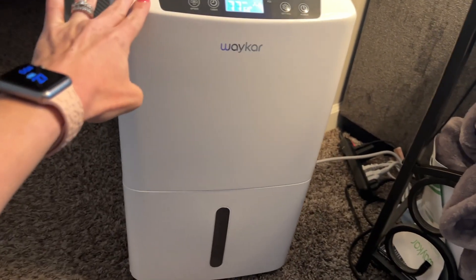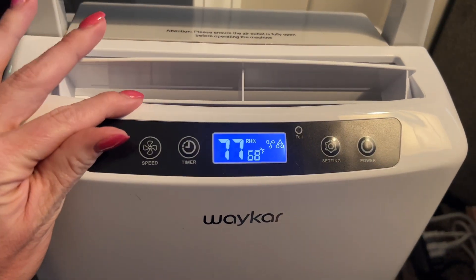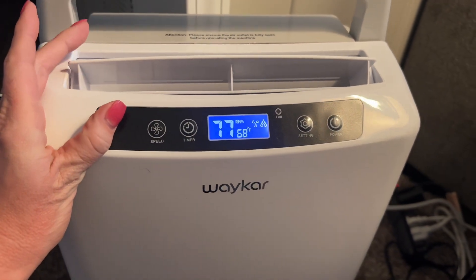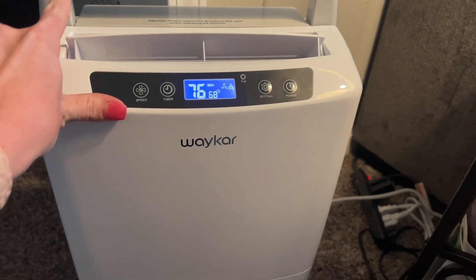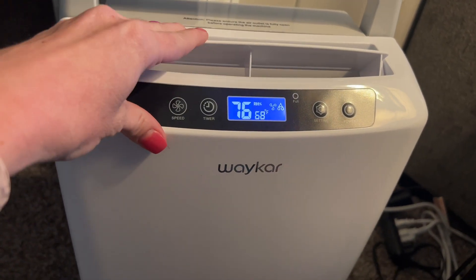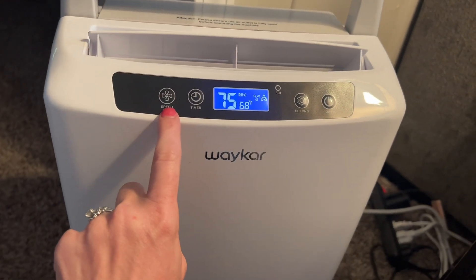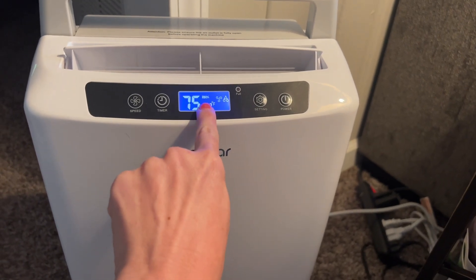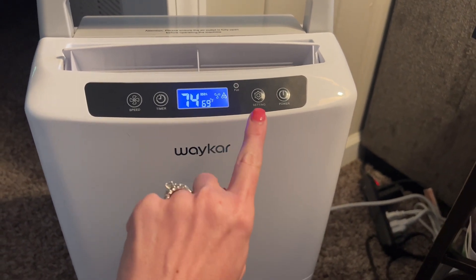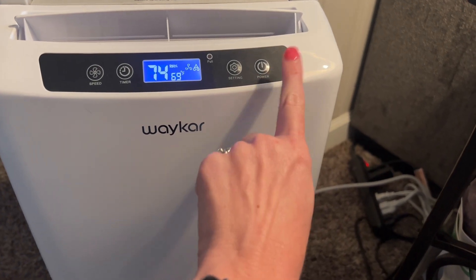I have this dehumidifier and it is amazing. Whenever you get it, you are supposed to wait 24 hours before turning it on so that the refrigeration inside settles down. You need to make sure that this part is up so that it's blowing air out. You have your fan speed, a timer, and settings for your relative humidity percentage, and then the power button to turn it on and off.